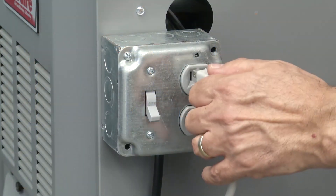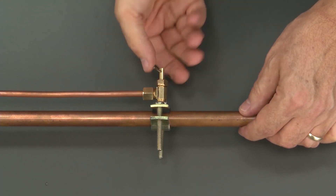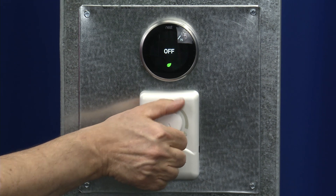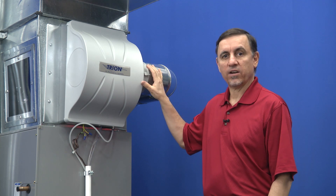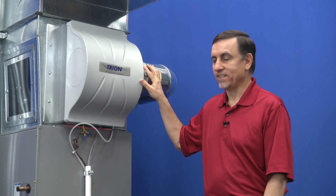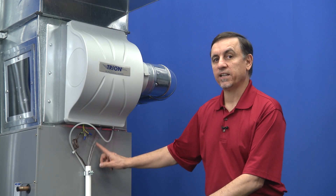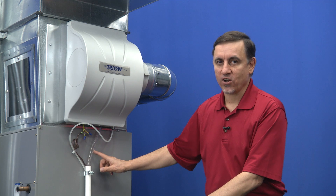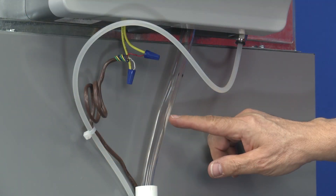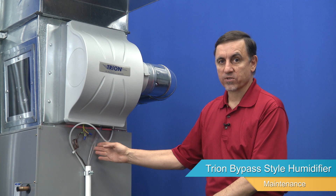Now let's test it. Now that everything else is done, you can turn the water back on. Locate your saddle valve and turn it counterclockwise. Now that we have the water and electricity turned back on and the amidistat spun up to the highest setting possible and the furnace running, we're able to test it. When this thing is running, there'll be water trickling down the drain. If there's water flying out like a fire hose, that's not normal — that's a problem. Right now the thing is running and water is trickling down the drain, so it is working. Now all we have to do is spin the amidistat down and make sure the solenoid valve closes and the water stops running, and we're done testing.